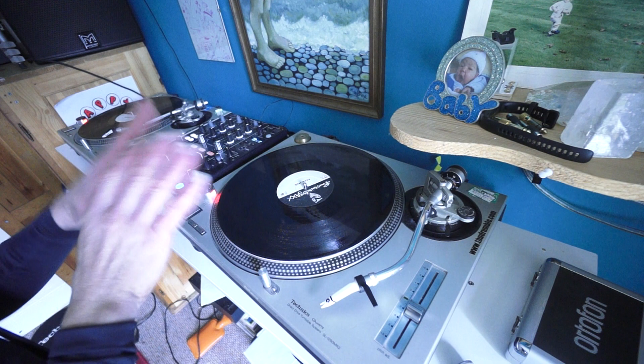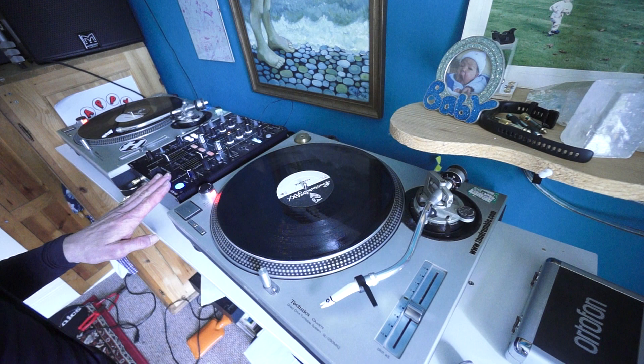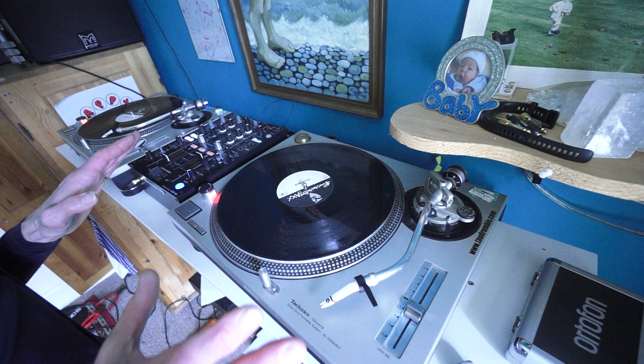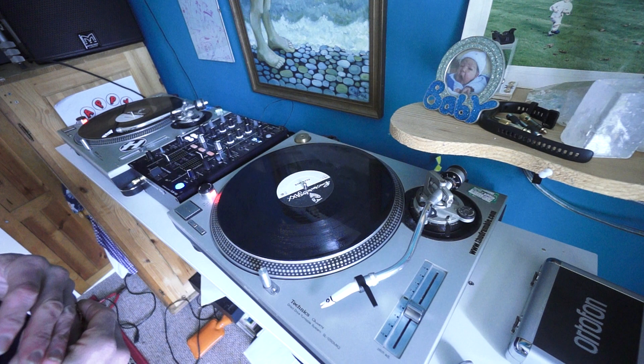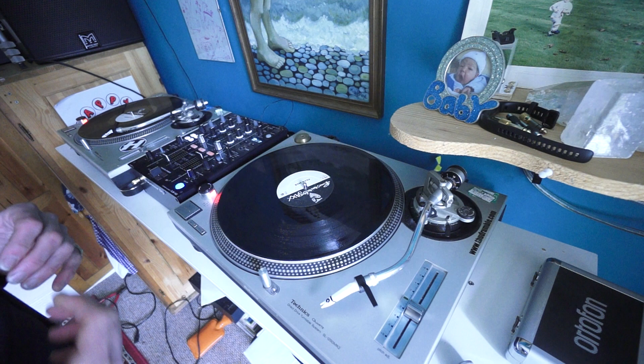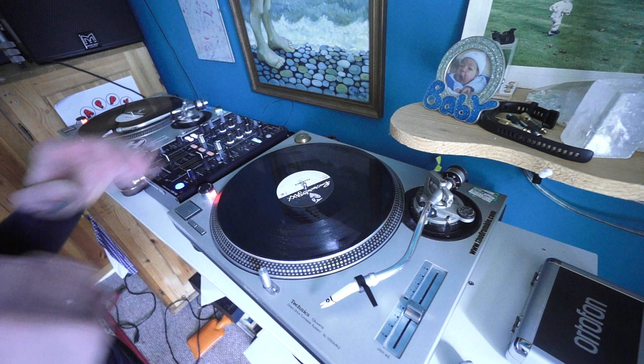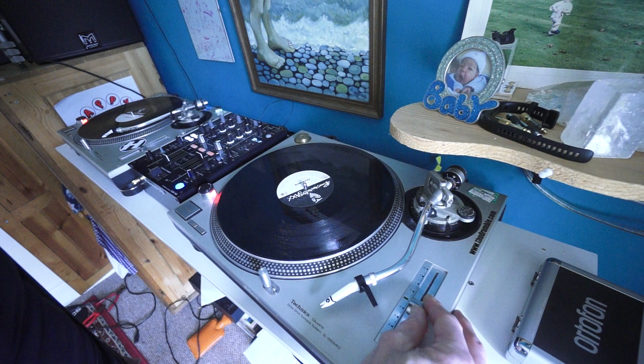A couple of tips here on using vinyl. First of all, there are no BPM readouts — there's some form of a BPM readout on the DJM 450, but there are no screens, nothing like that. Vinyl is completely different to any other format out there. Most old school DJs will know what it's like, but if you started DJing in the CD era or more recently with a laptop and controller, you may have no idea. Videos like this will show you one way of learning how to mix using vinyl.